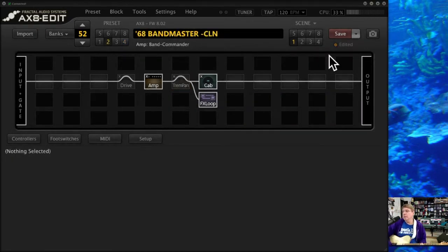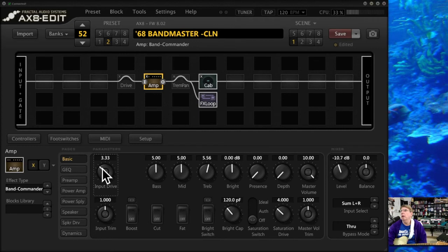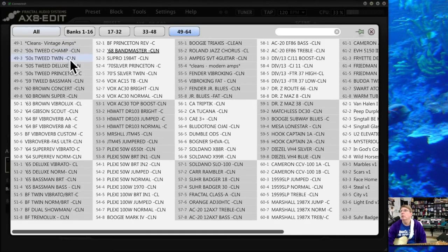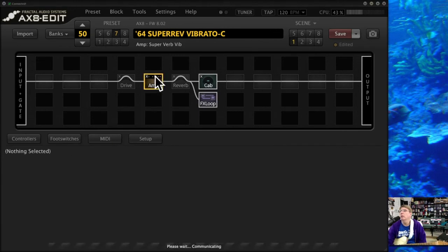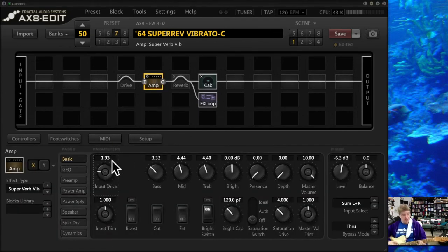I dialed a lot of the clean sounds in on the Akin & Tone Pack with my Tele. One of the things you want to do is keep the input drive down and turn the level up to get the sounds you want. A lot of people make the mistake of keep turning up the input drive — to get a super clean sound, you just want to keep that down a lot. Here's a Super Reverb, set for clean. Notice it's down to 1.93. To get it to still be loud, I have to turn the level all the way up to 6.3 because the gain is down so much.